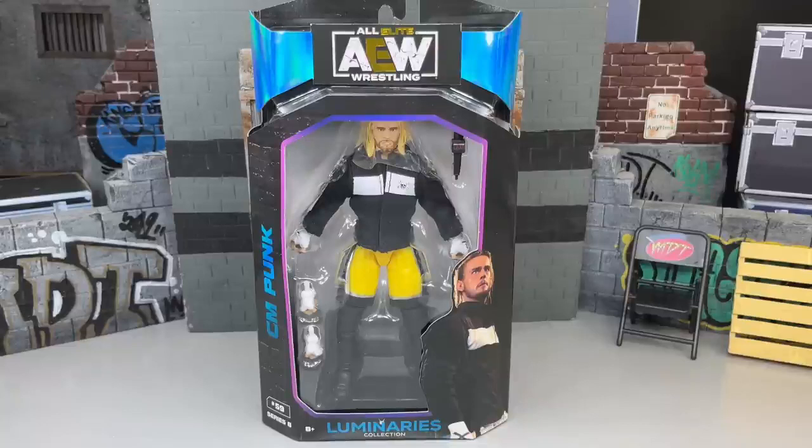Now this is a set we've been waiting on for a very long time. It's been so damn long since we've had an AEW Unrivaled or Unmatched wave, or at least it feels like it. These figures aren't coming out at the clip we've been wanting, and this is a figure a lot of people have been waiting on. This is going to be the last CM Punk figure we see from AEW and Jazzwares.